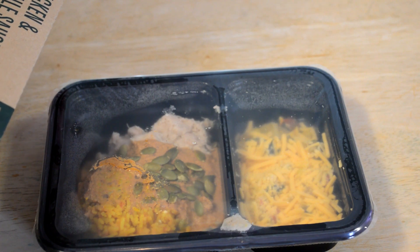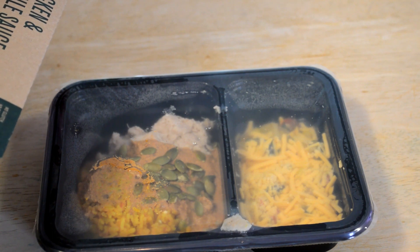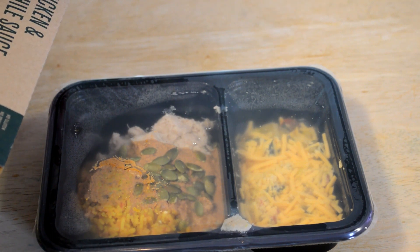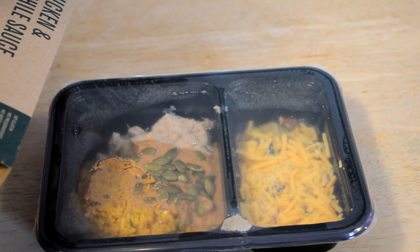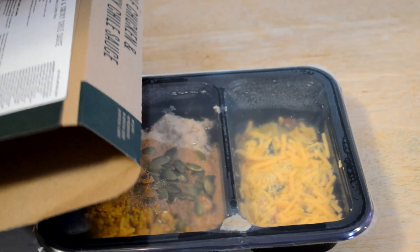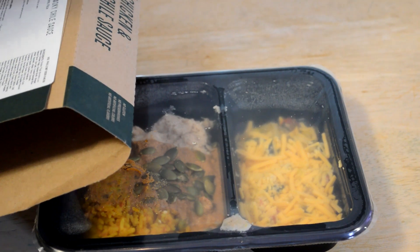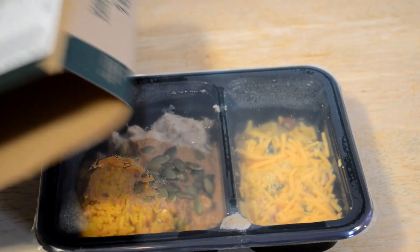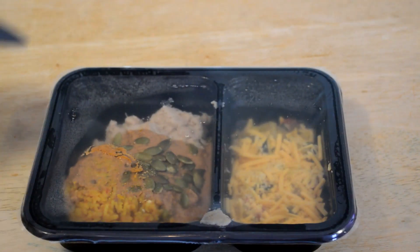Chicken thigh — boneless and skinless chicken thigh, chicken broth, vinegar, cooked basmati rice, water, onion, zucchini, crook neck squash, crushed tomatoes, and on and on it goes. Lots of ingredients, but all good ingredients. Contains milk, tree nuts, and almonds in case you have allergies. It says certified gluten-free, and this thing should cook for about three minutes.